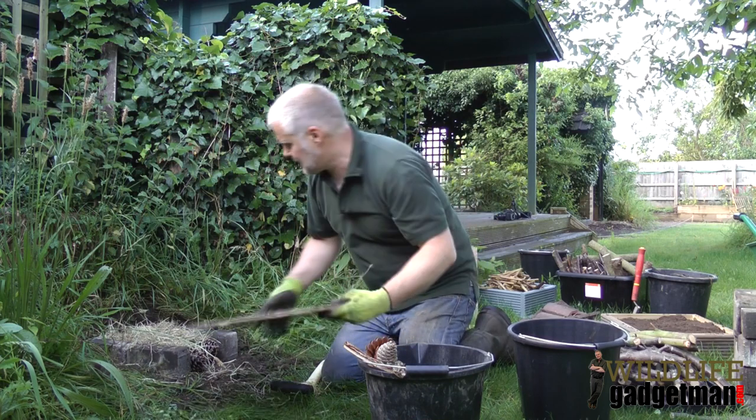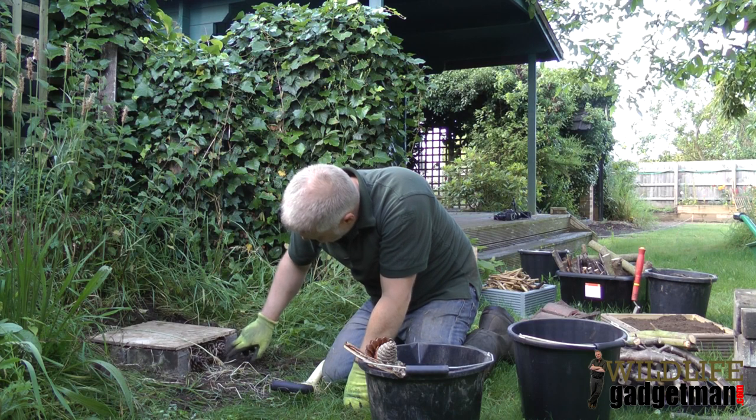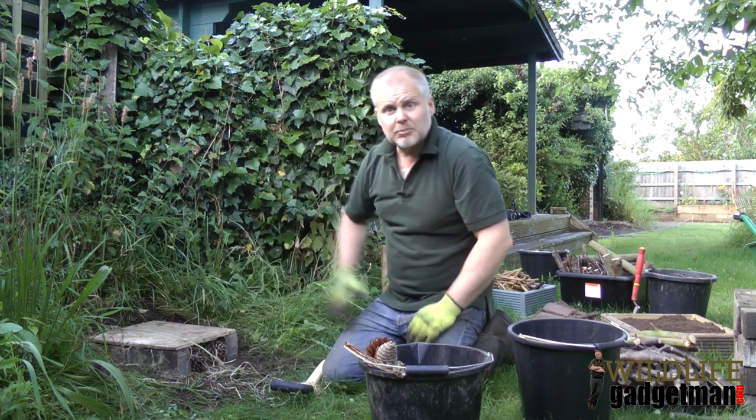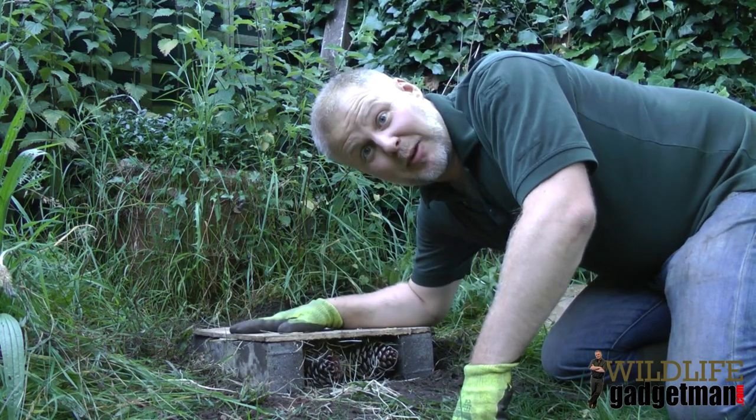Now that we've done that, we've put the first layer on and we're ready to fill the rest of the layers. Let's get building.